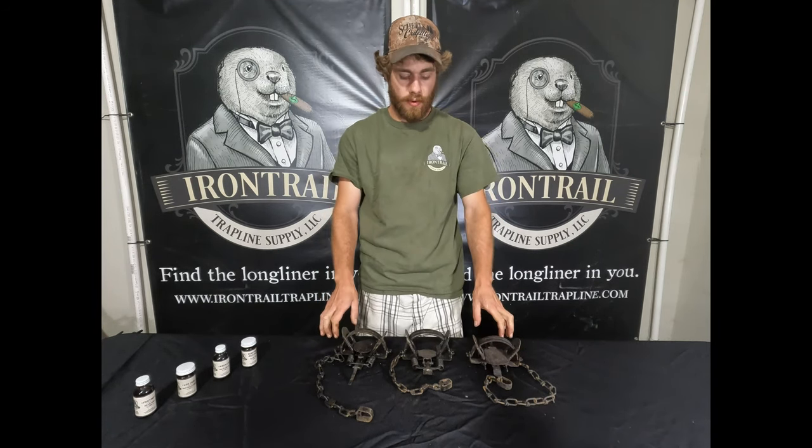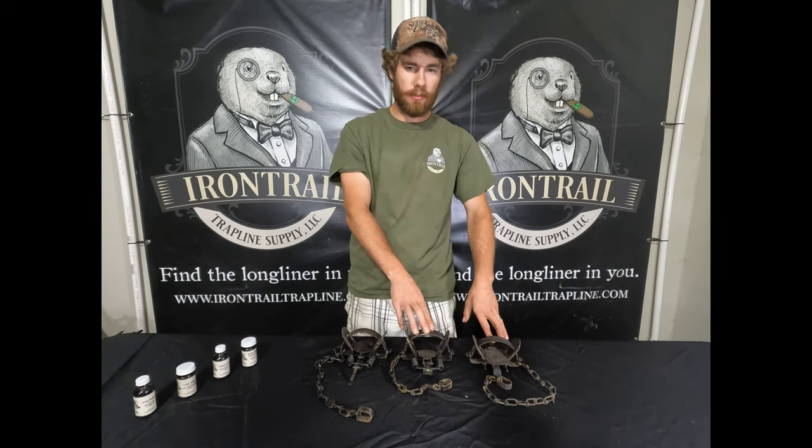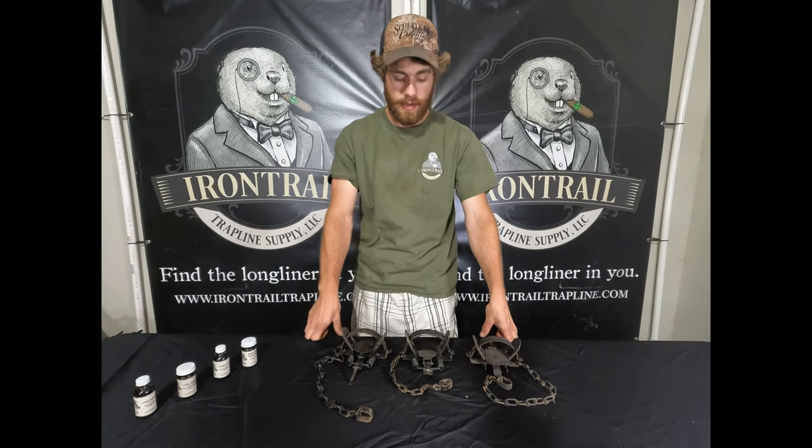Just some background on them — I probably have eight dozen of the Duke 1.5s and 13 to 14 dozen of the Bridger 1.5s.